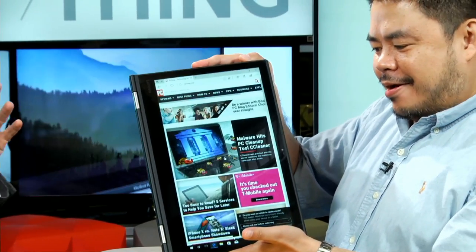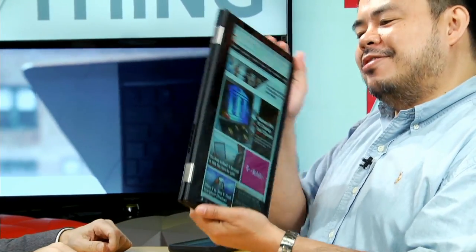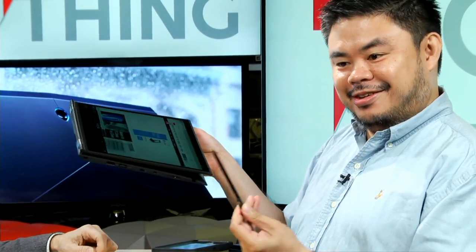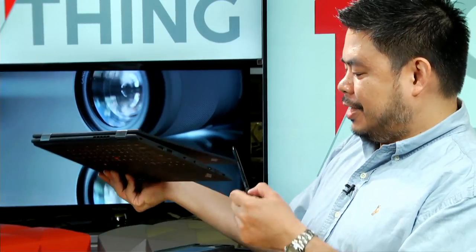Does it go into tablet mode? It does have a tablet mode, and one neat thing about this, as opposed to some of the other convertible laptops we've seen, this one comes with a stylus. So tell me a little about the stylus technology here.